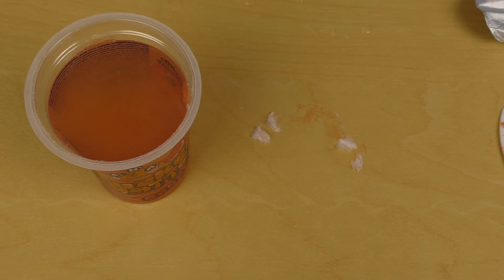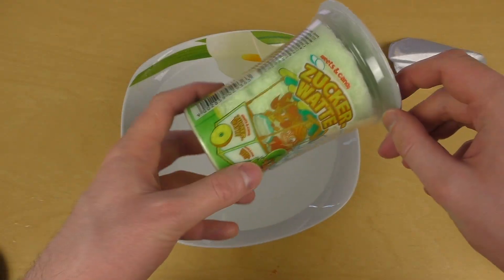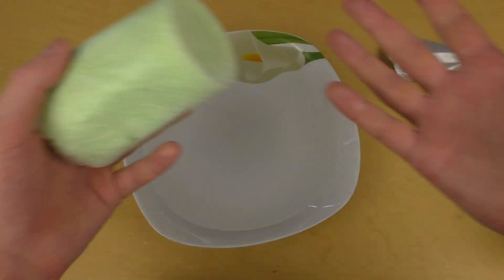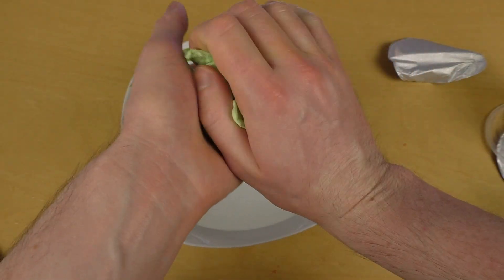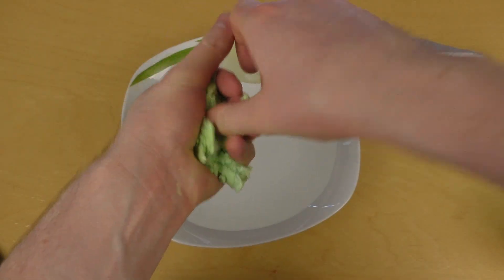Experiment number six is something interesting. This time I give the cotton candy a real chance by compressing it before I throw it. My hands are super dry and I try to compress as much as I can. Unfortunately it sort of falls apart.